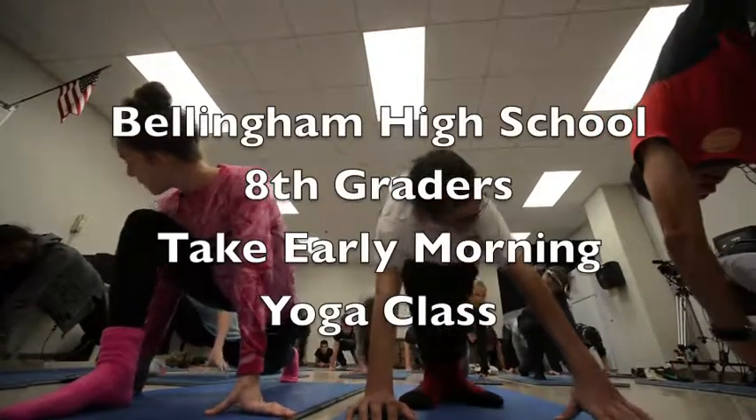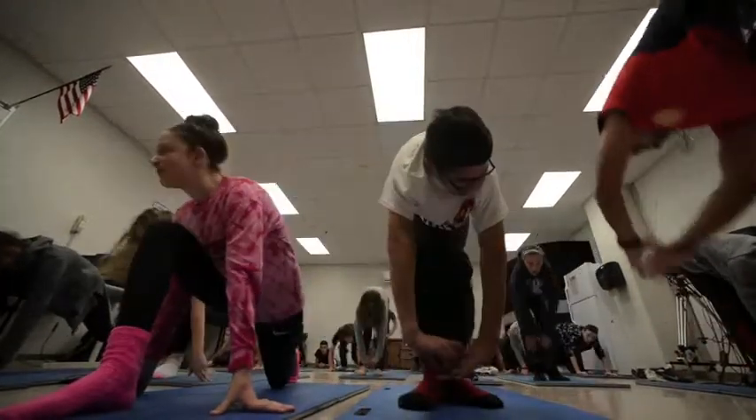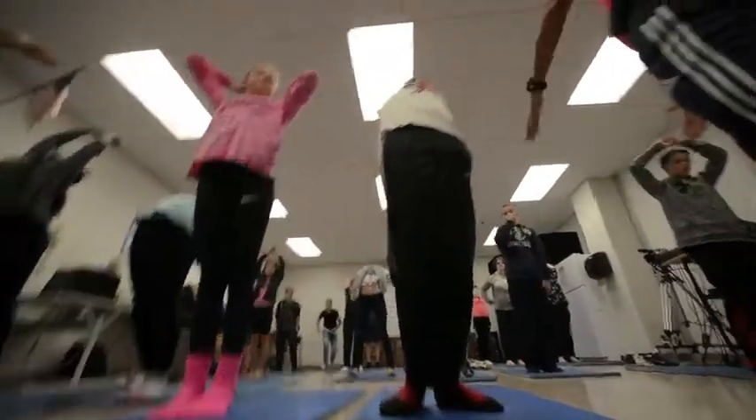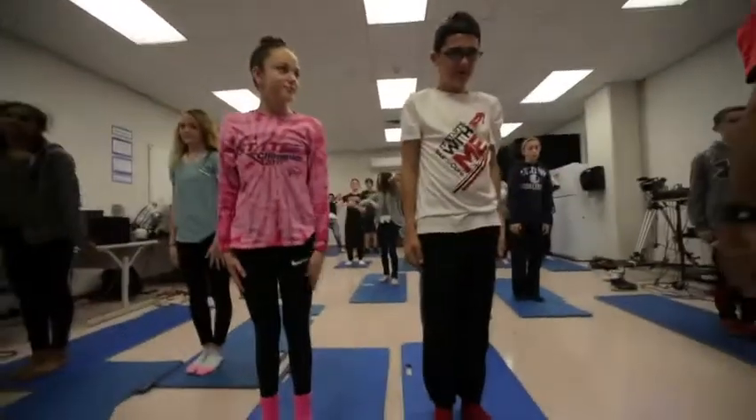Feet together, arching back, and then drop the hands into the mountain pose.